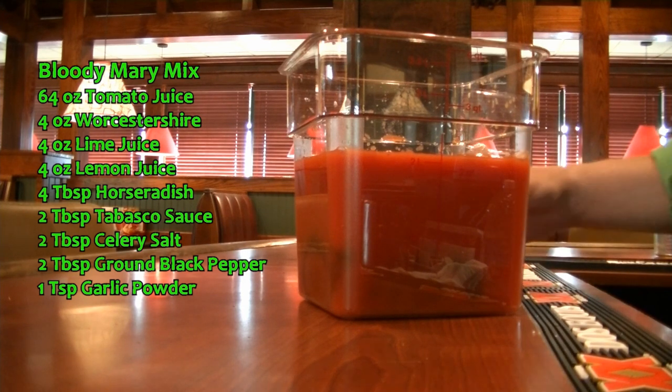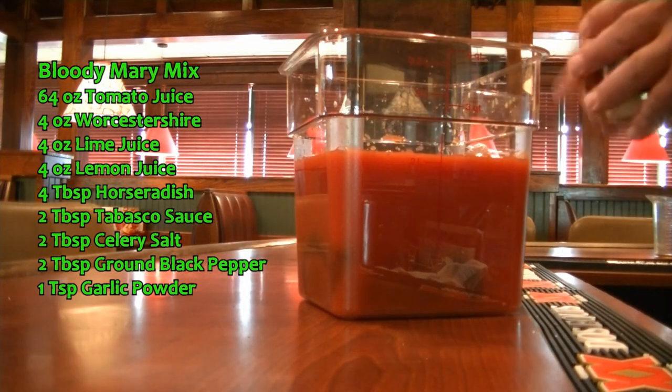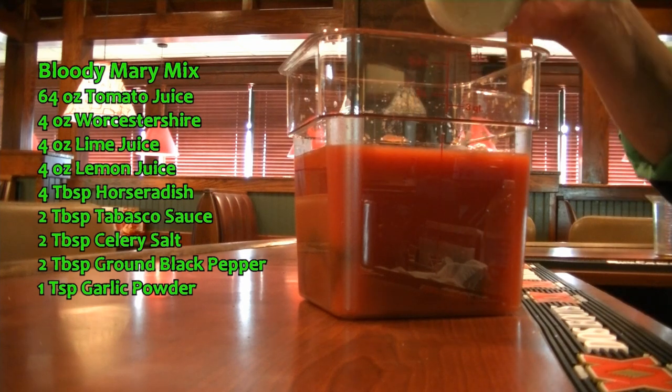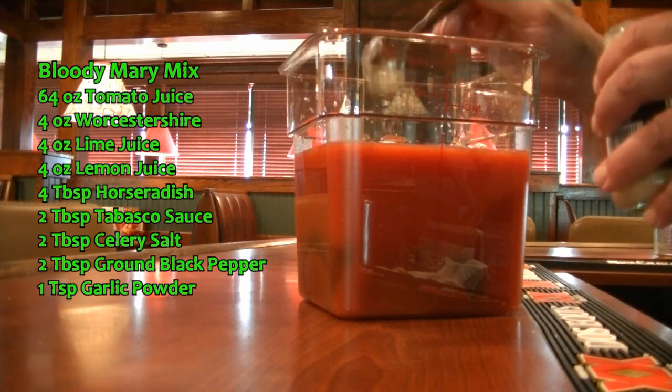And to that, we are now going to add four tablespoons of horseradish. This is what makes the Bloody Mary. There we go.